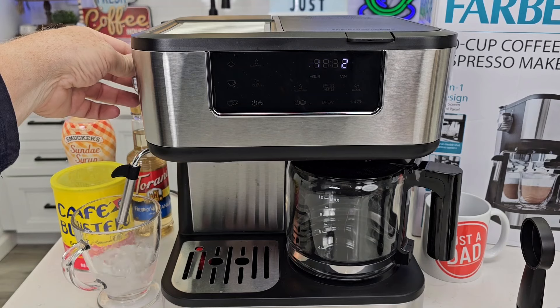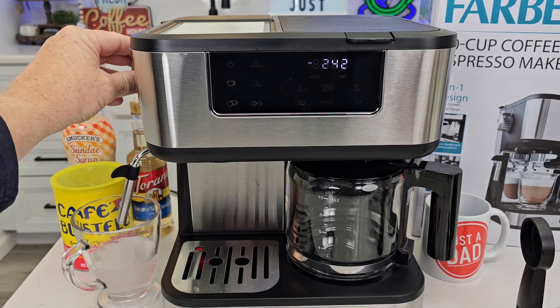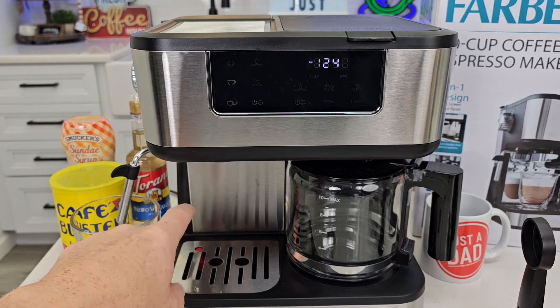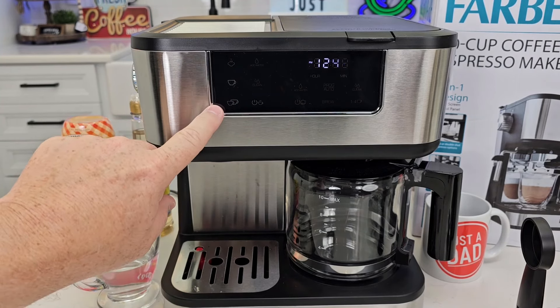That may take a while — it took about 30 seconds when I first did it. Once water is flowing out pretty good for a while, go ahead and turn this off. Now these lights will go solid after a minute, which means the water is up to temperature inside and you can do a single shot or a double shot.